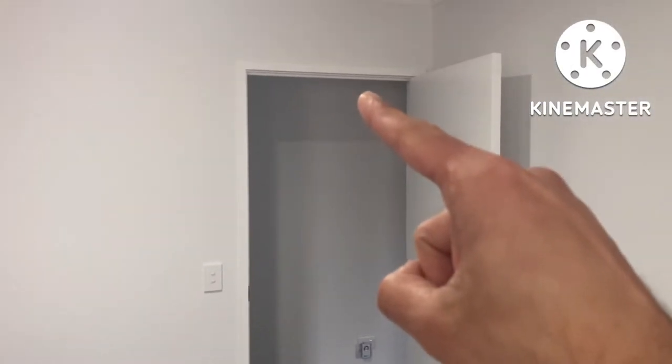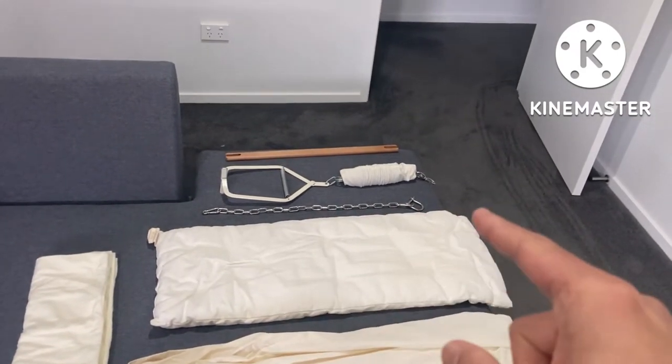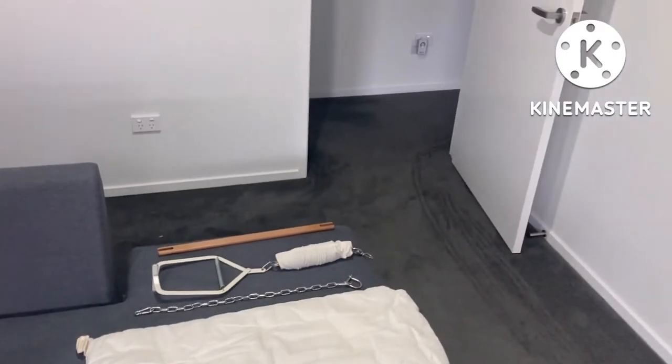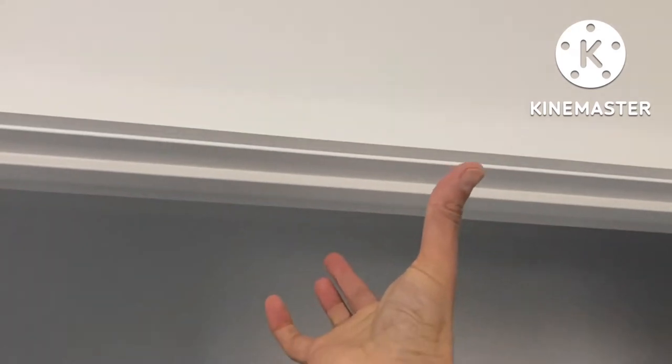I'm going to set up the clamp on the door over there. You can get a separate stand as well where you can connect the string to the stand itself and connect the clamp onto the stand, but if you do not have a stand you can connect it at the door. I'll show you where I'm going to connect it — I'm going to connect the clamp onto this door frame.